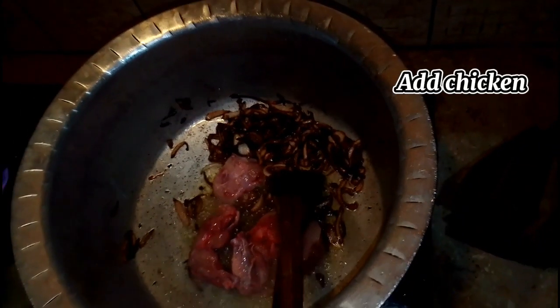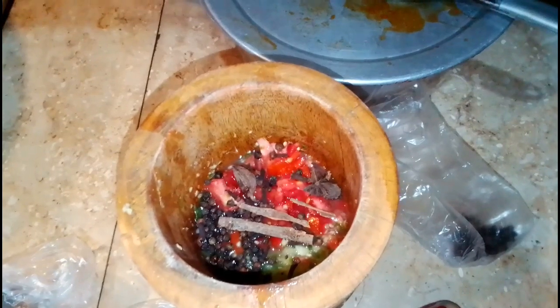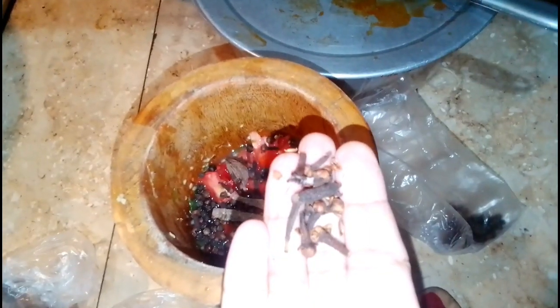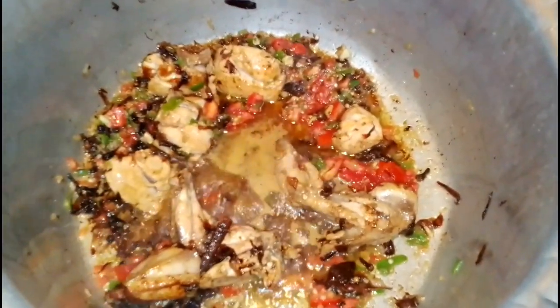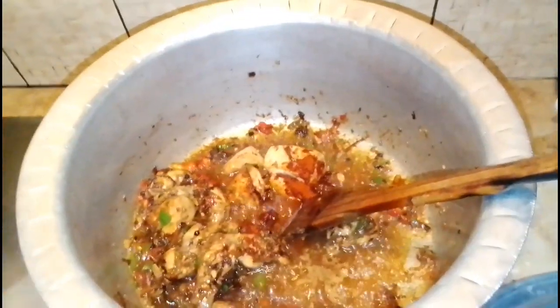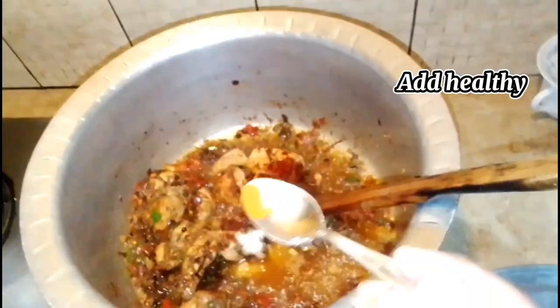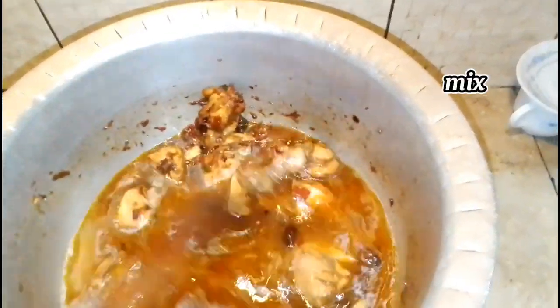Add chicken and darchini (cinnamon). Add cloves (long), star anise (badian), cardamom (keful), and black pepper — grind them into a paste. Add red chili (lal mirak), salt, and healthy spices. Add cumin (zera), water, and mix.